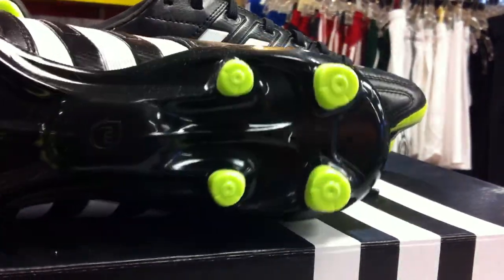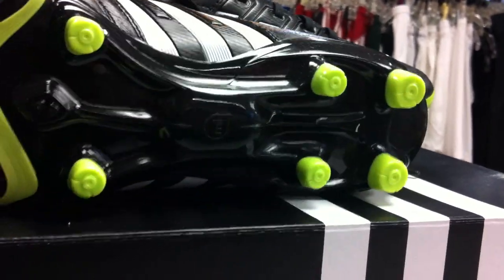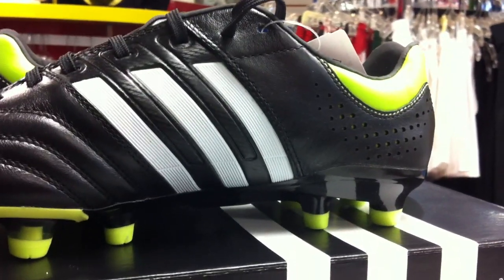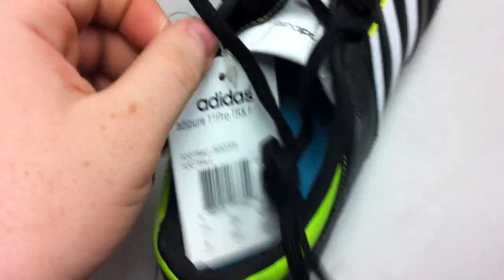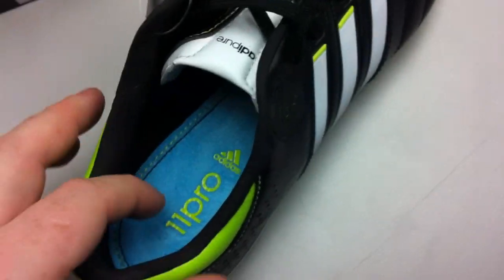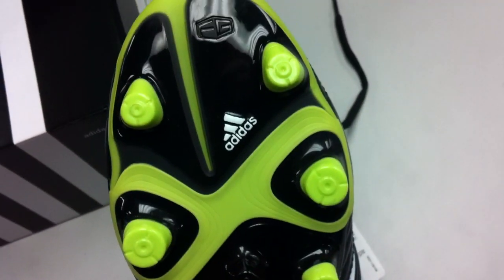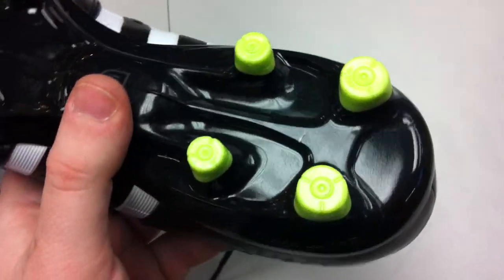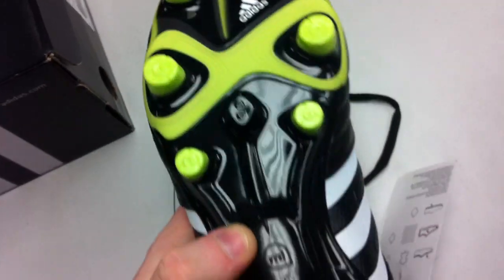The heel studs right here — really nothing special about them. As you can see, they are conical studs, which is definitely a departure for the Adipure line. It's kind of doing competition with Nike's Tiempo line, so you can see why that would be attractive to them. But at the same time, the Tiempos do not have conical heel studs, so we'll see what that does for traction. The idea is 360-degree movement, so obviously round studs make more sense for that.